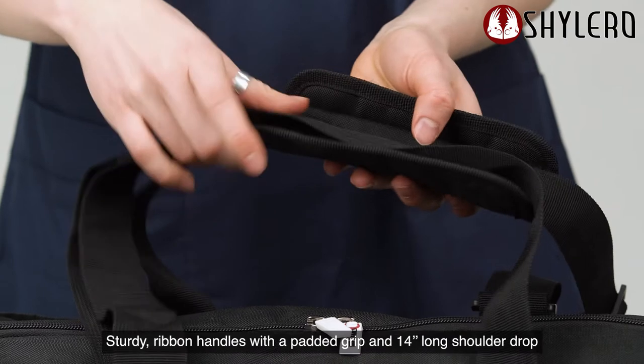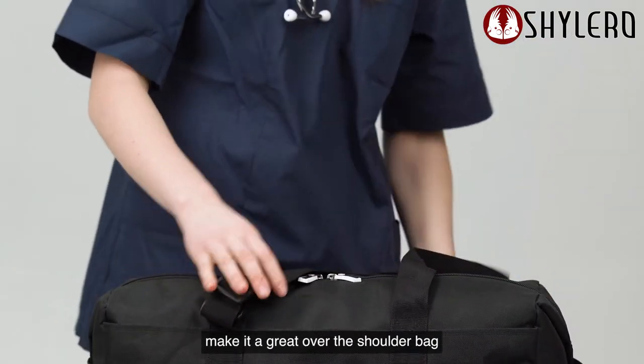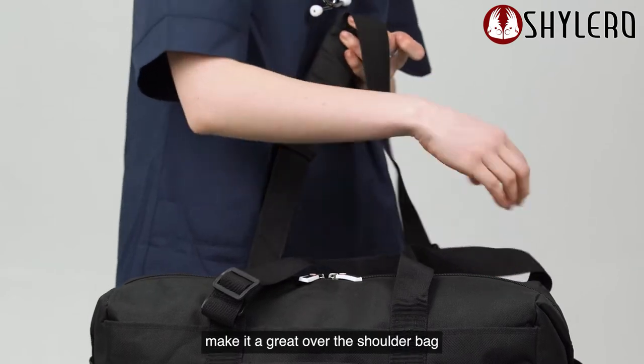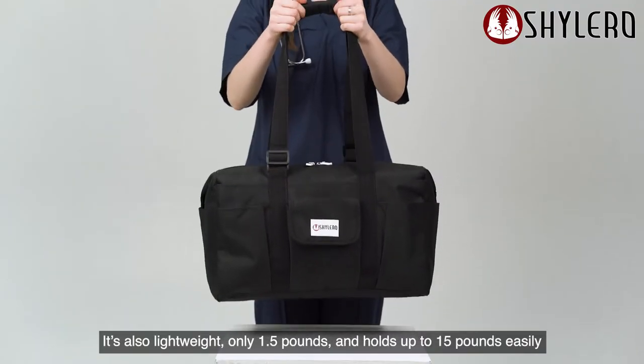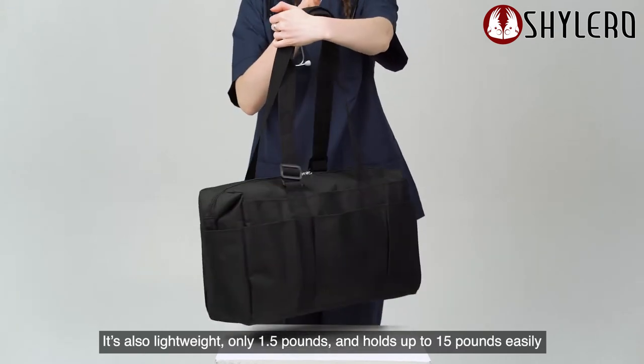Sturdy ribbon handles with a padded grip and 14 inches long shoulder drop make it a great over-the-shoulder bag. It's also lightweight, only 1.5 pounds, and holds up to 15 pounds easily.